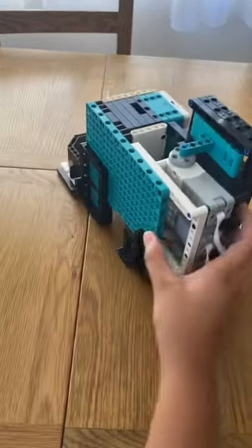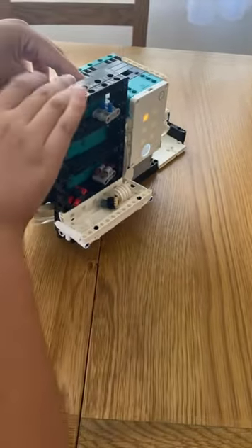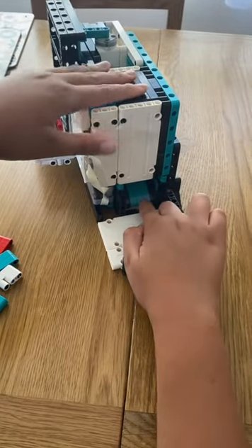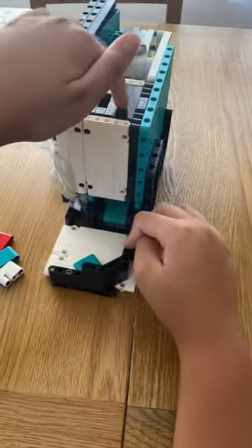This is what it looks like from the back. These three motors push the items into the trays — when they spin, the teal bit pushes them forward and into the tray. This motor here is for controlling the ejection mechanism; when the money needs to be ejected, it will open up and slide through.